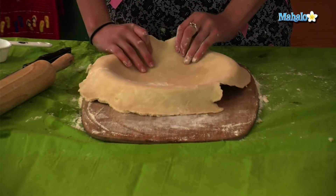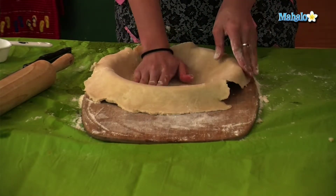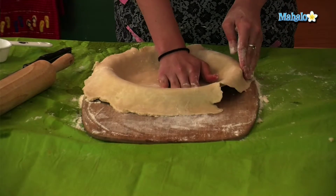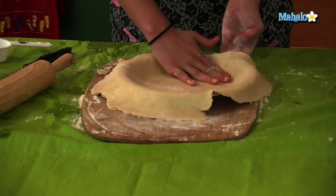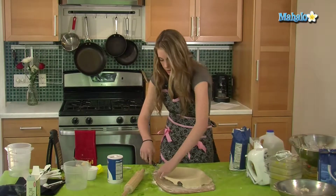Now you can start forming your pie. Just take your fingertips and push down into the pie. Now we're simply just going to take a knife and cut off the excess.